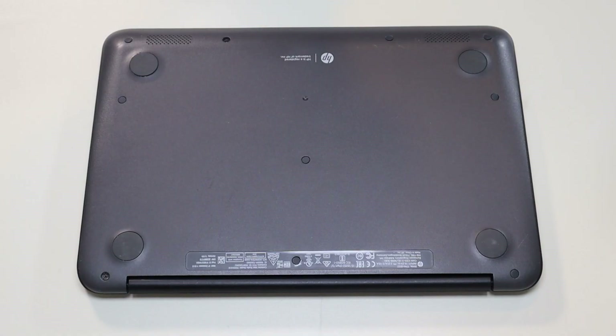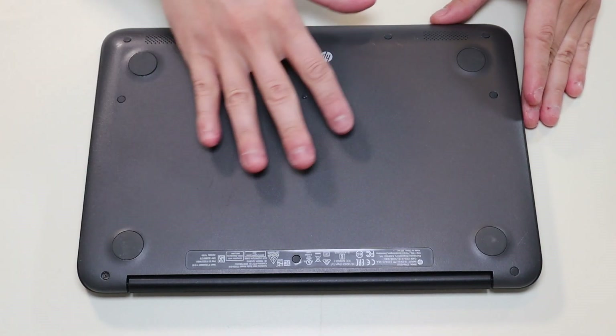First thing, power down your computer the correct way. Make sure it's off and unplugged from your charger. We're then going to flip the computer over to access our bottom case screws.